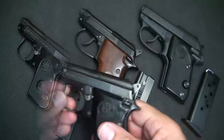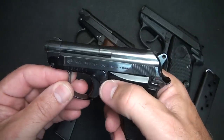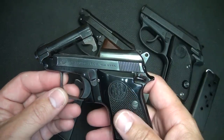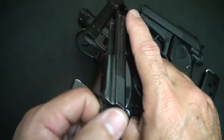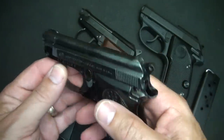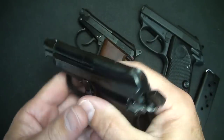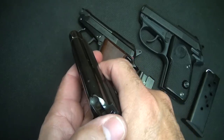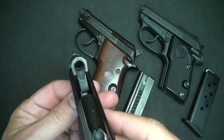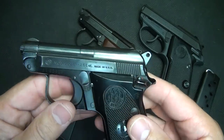One of the reasons the tip-up barrel was so popular was because of its ease of being able to be loaded. It was really simple to load. People weren't intimidated by pulling a slide back. The barrel pops up, you place the round in, and then you close it and it's ready to fire.